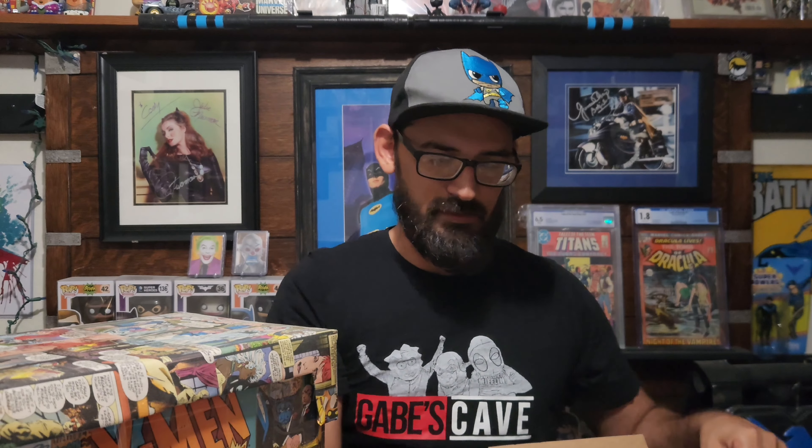So the comic book that I got is something I've been wanting for a while. I recently won a ton of X-Men keys, and growing up watching X-Men, a lot of those characters were really important to me. So a first appearance that I wanted to add was Jubilee.